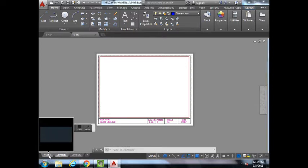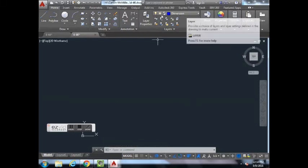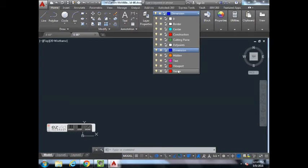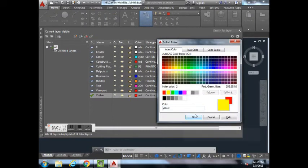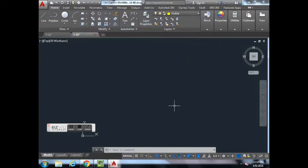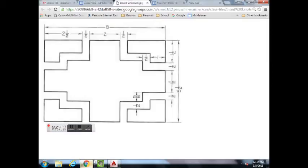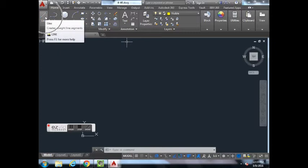We're going to go to model space, which is in the bottom left — this is where we draw. We're going to change our layer type to Visible. I'm going to change mine to a different color just to make it easier to see on the screen. Next we're going to draw the overall, which is eight by five and a half.